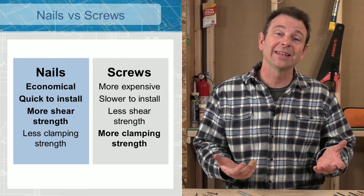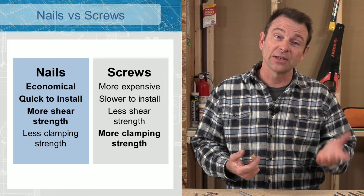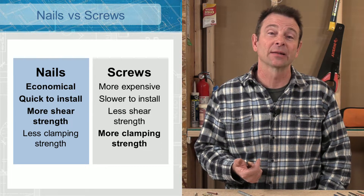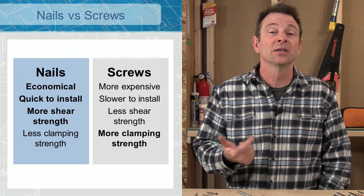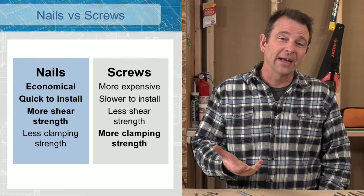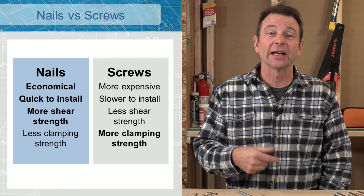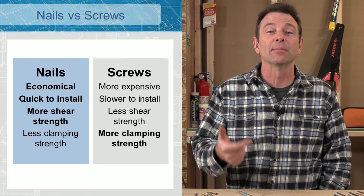When we're choosing fasteners, we can choose between a nail or a screw — there are pros and cons of each. Nails install very quickly and are very productive, while screws are slower and require several twists per fastener. Nails have very good shear strength, and you need specialized screws to match that. However, with a nail, the shank can pull out over time, whereas a screw's threads offer a lot more clamping strength — so less shear strength often trades for more clamping strength.